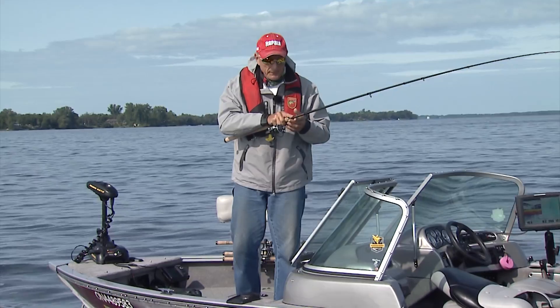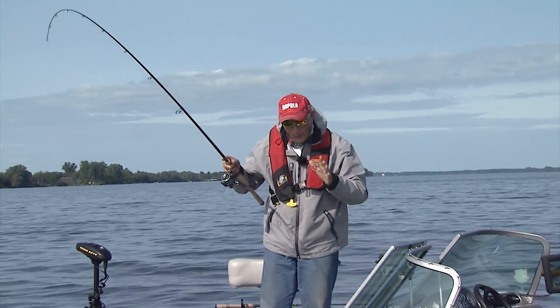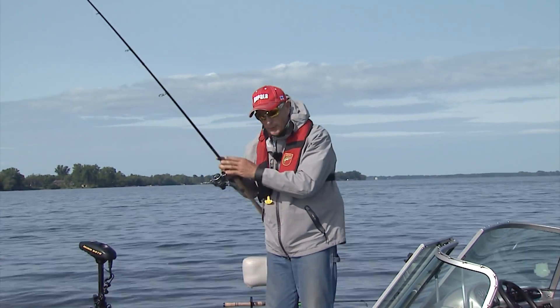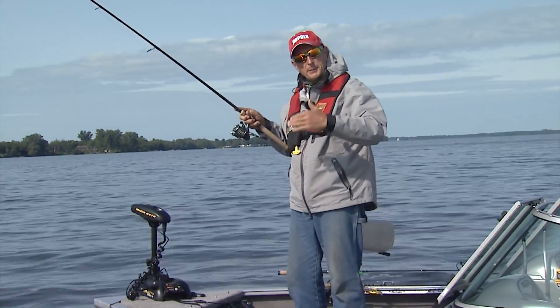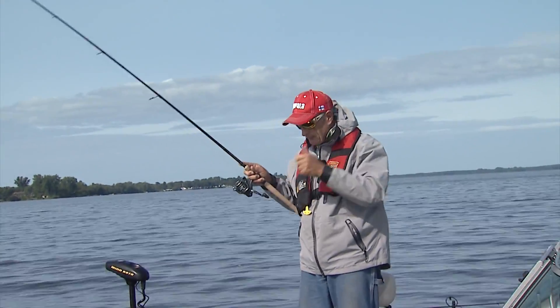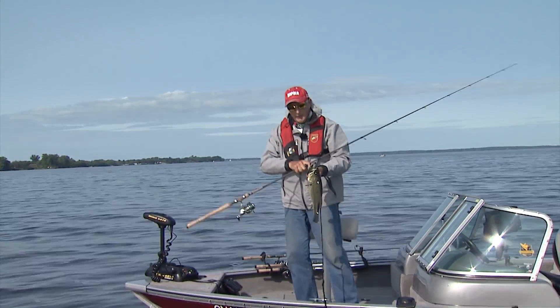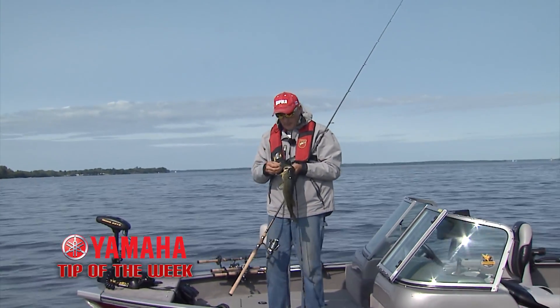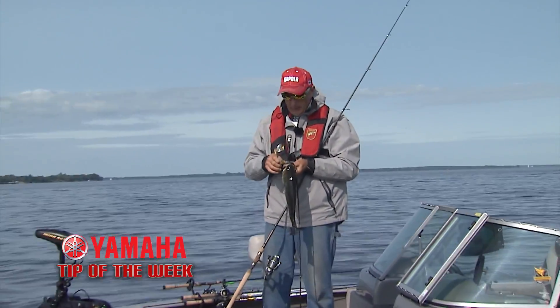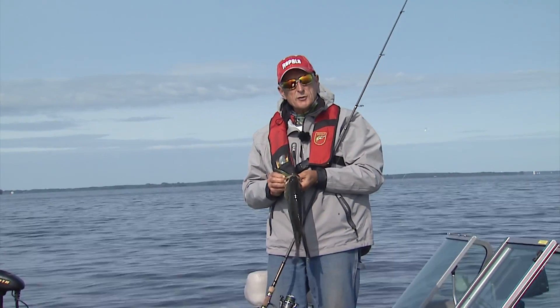When it comes to crankbait fishing, there are really two schools of thought among serious crankbait fishermen. One group says you should use a shorter, stiffer rod. The other believes you should use a longer, softer rod — there's a little bit of lag time when you go to set the hook. Right now I'm using an eight and a half foot spinning rod because we had some windy conditions, and I find it works really well just off the weeds.